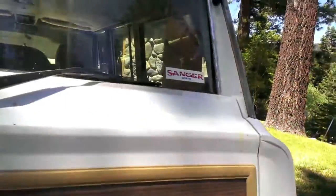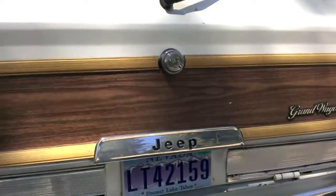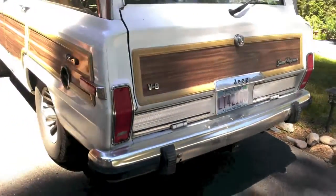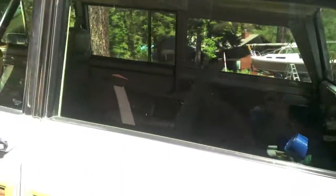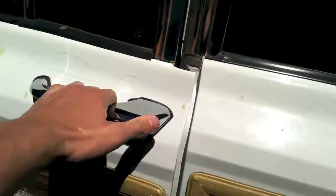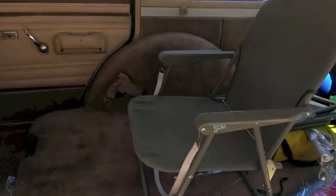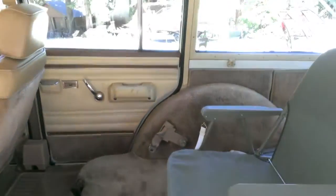On the back: Grand Wagoneer. The headliner is falling down a little bit, so I just got to get that fixed. It's got the 5.9 liter AMC 360 V8 in it. All the doors work, the rear window and tailgate works well — the rear window slides up and down. I also need to get a back seat, since it didn't come with one.